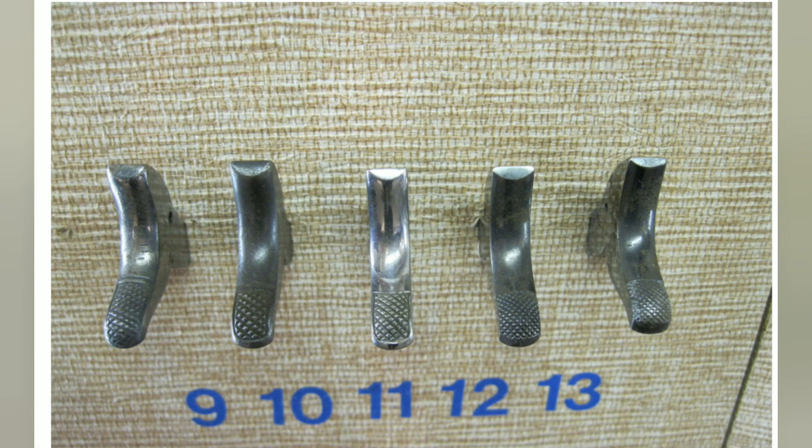For the hammers, specifically the top part — the knurling — number nine was the very first style, known as the long knurl, starting in 1873 and going until 1905. Number ten was the shorter knurl, from 1905 to 1909. Number eleven, the third style, was called the curved border, also from 1905 to 1909. Number twelve, the fourth style, had no border whatsoever and went from 1909 to 1936. Number thirteen, the fifth style, called the bright side, was from 1936 to 1940, where the entire side of the hammer would have been polished.